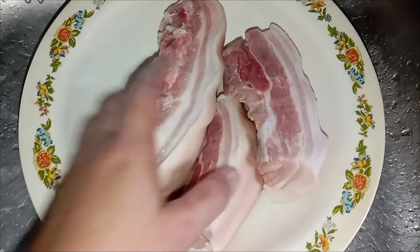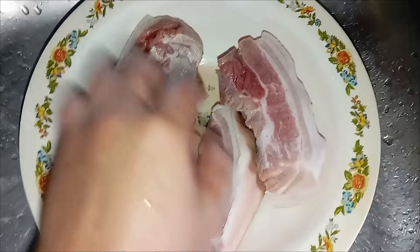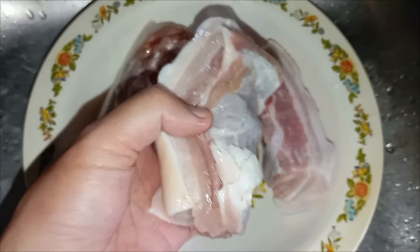Hello, hello, hello! Welcome back to my channel and for today's video I will be making fried pork belly with crispy skin.